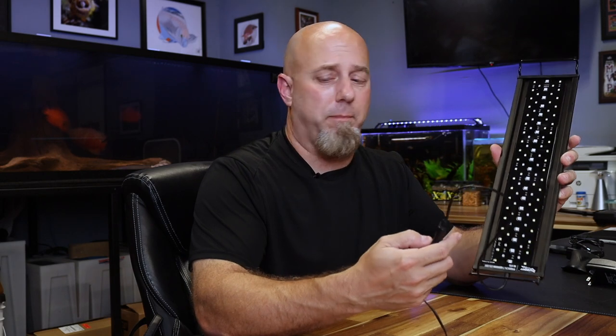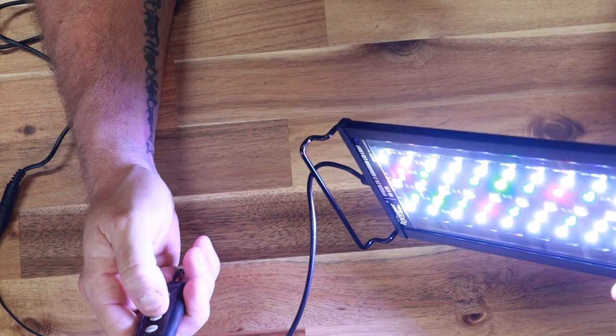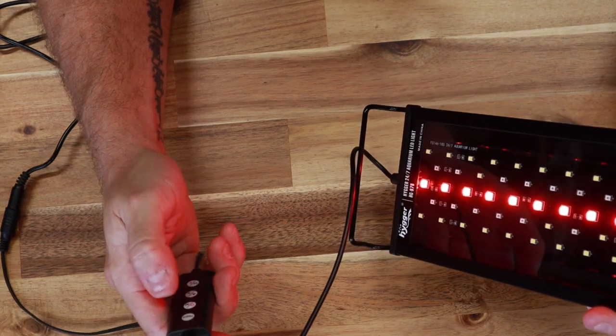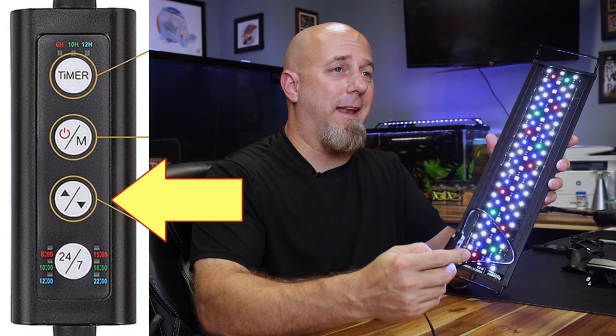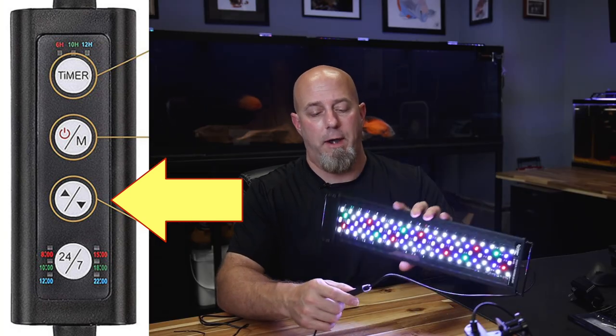I just plugged this in so I'm seeing spots, but let me demonstrate the brightness levels. At full brightness right now — pushing the button steps down to 75%, 50%, 25%, 10%, and then it ramps back up. You essentially have to turn it off at that point. Those are all the different levels available.